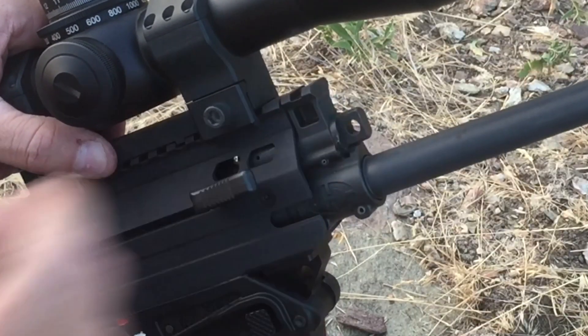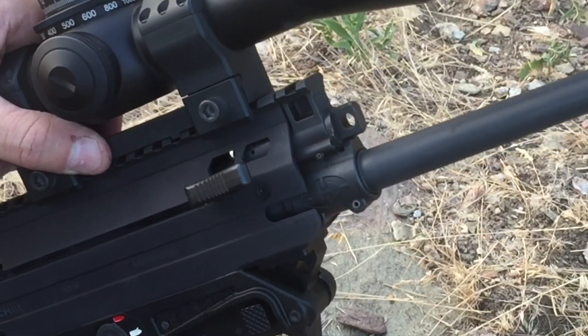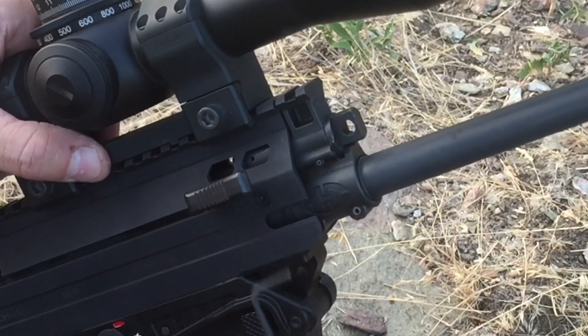So here's our gas block and here's the gas key. The easiest way I've found to use it, since they get a little bit carboned up, is just with an Allen wrench.